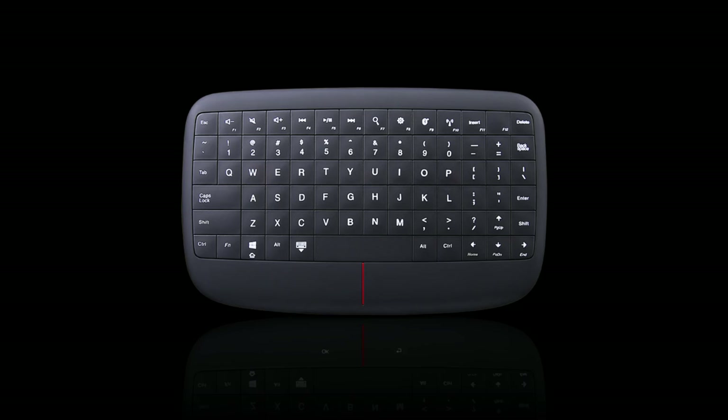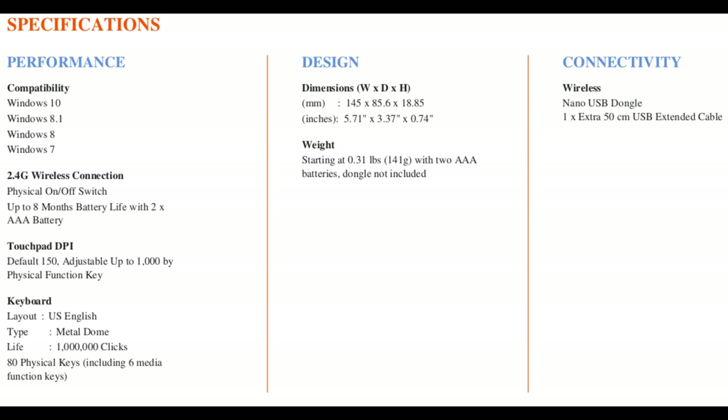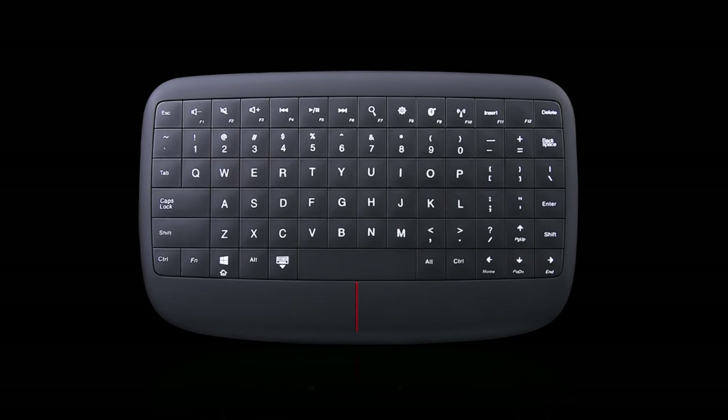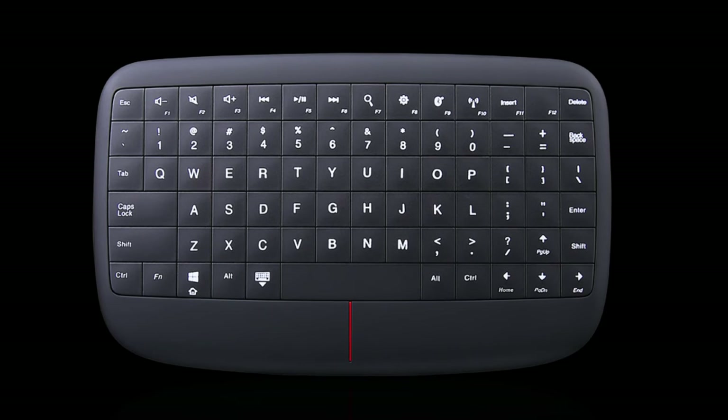At CES 2017, Lenovo has unveiled the Lenovo 500 Multimedia Controller, a state-of-the-art wireless keyboard and mouse that fits in the palm of your hand. The controller dramatically improves not just the way users connect to their PCs, the web, and displays, but redefines the very notion of how a compact human interface device should look, feel, and function.